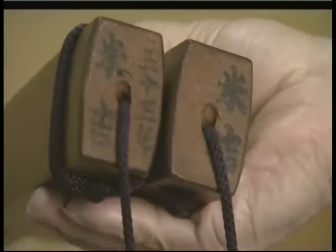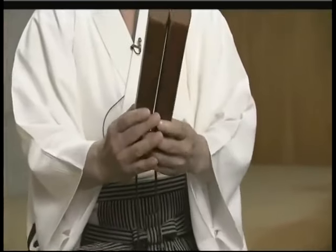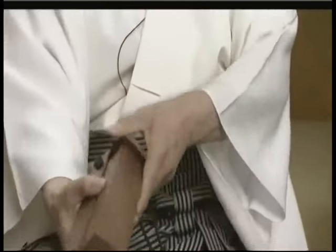You put eco-friendly wood veneers on, let them sit for several weeks in a dark place, and then do it again. That's how you get this beautiful color that looks as though you've lacquered them.